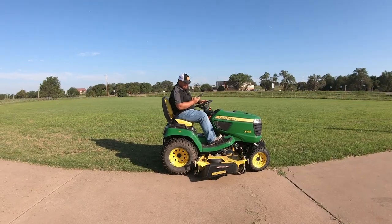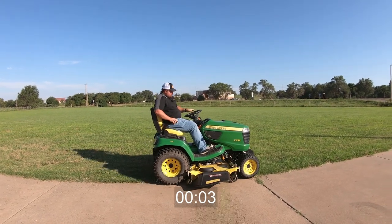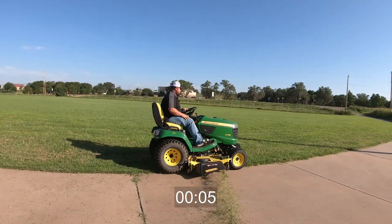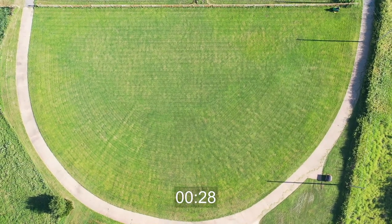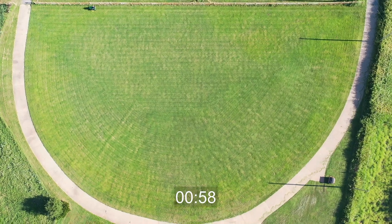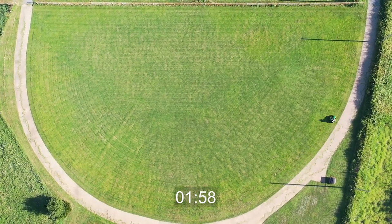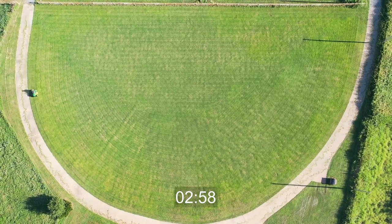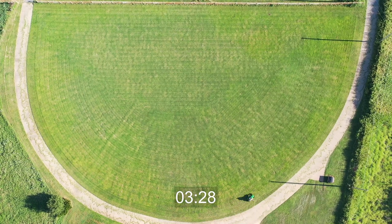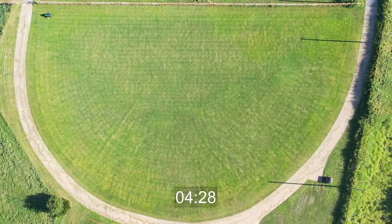All right, now I'm going to break out the timer and we're just going to keep on mowing.